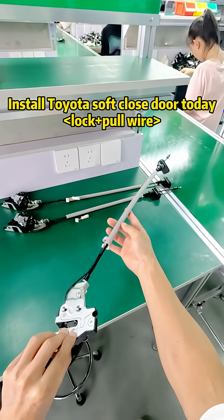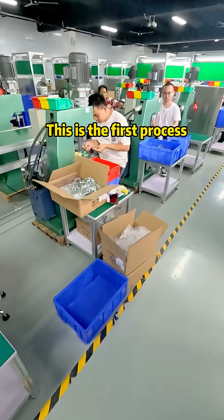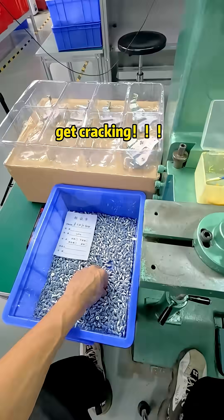Install Toyota soft close door today. Lock top pull wire. This is the first process. There are 7 processes in total. Get cracking.